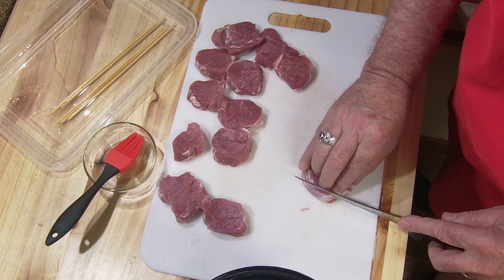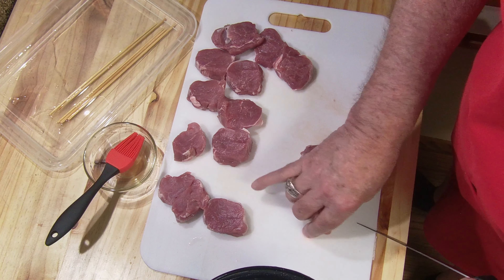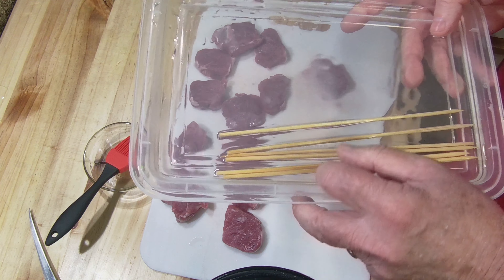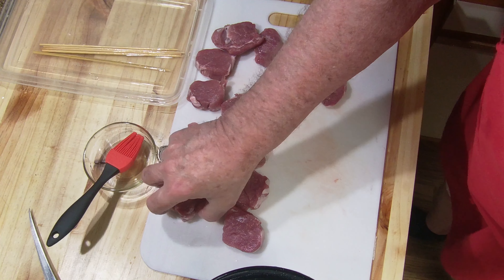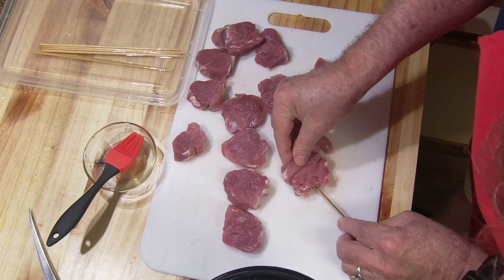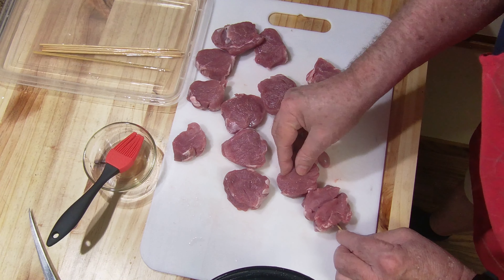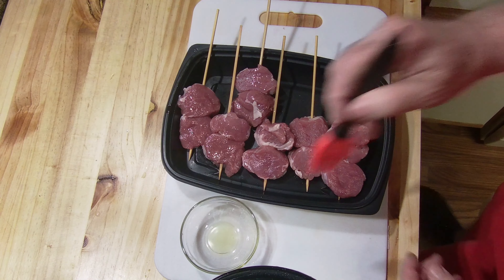Going to trim them up, get rid of some of the silver skin on there, some of the excess fat. Now, in a pan of water I have six skewers — I'm going to be putting two to a skewer. I soak them in the water so they don't burn when I put them on my large skillet. These are going to cook for a little bit, not fast. I'm going to get some nice markings on them and I also want them to cook through. So there will be two to a skewer.